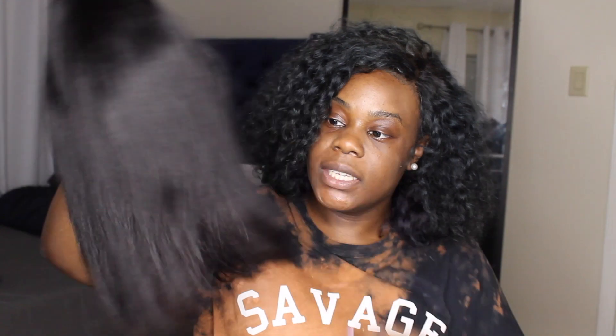The wig was $75. It's a bob wig. This is really nice. It comes with a free part.